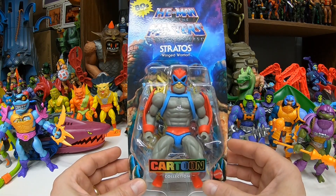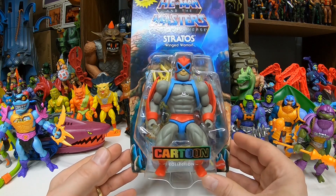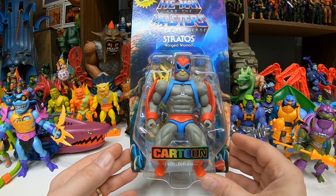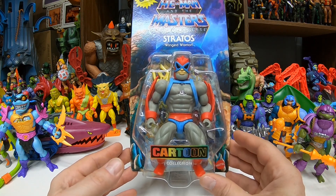We got a lot of good core characters here. So I think that makes the teams even for good guys and bad guys. We got He-Man, Teela, Man-at-Arms, and now Stratos, and then the Evil Warriors have Skeletor, Mer-Man, Trap Jaw, and Beast Man.